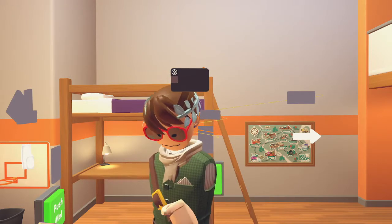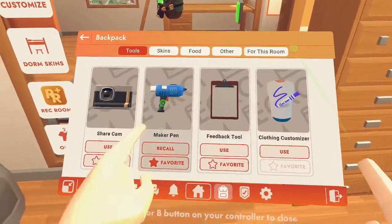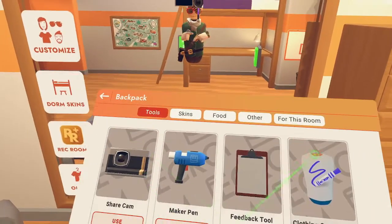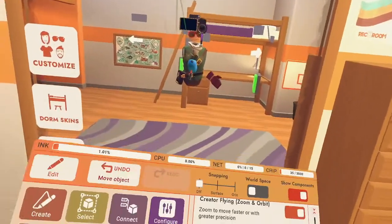So the first thing you want to do — I'm getting your POV — is go to the backpack and get your maker pin. Your maker pin is the way you can actually spawn down all the circuits. You can hit use on your maker pin, which spawns right in front of you, or you can just pull it from your back.